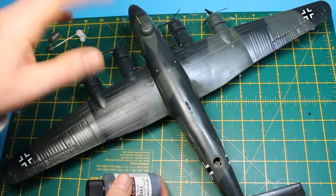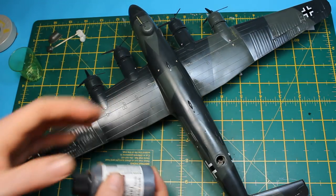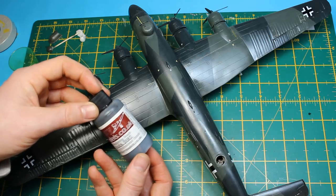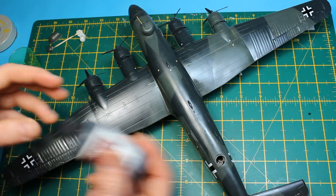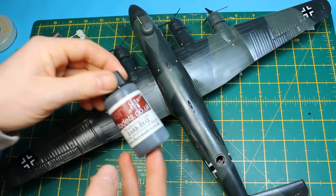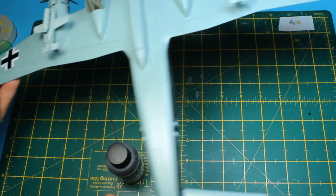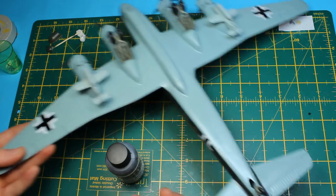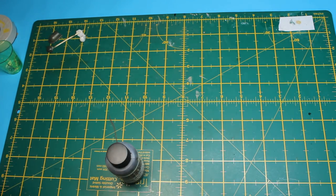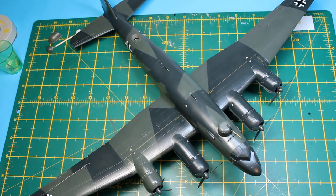I've shown the Flory wash process many times on my channel. You basically use a large brush, slop it on, get as much as you can onto the wing and aircraft everywhere, then wipe it off with a damp cloth. It's as simple as that. It's clay-based — completely safe as far as eating into paint, materials, or plastic. It literally will just wipe off if you don't want it. When I was at Cosford, they had a JU88 with ROM65 underneath, and it did show up in the panel lines.